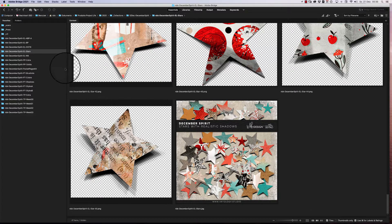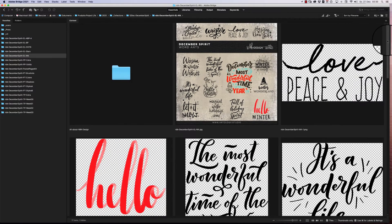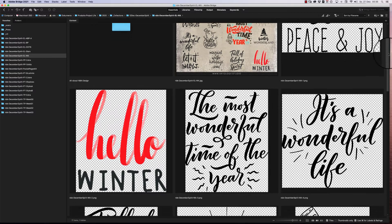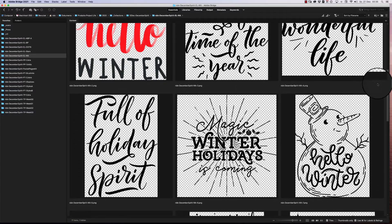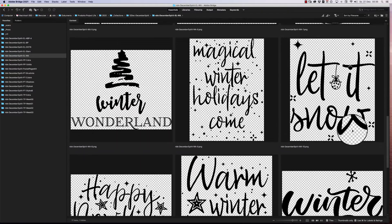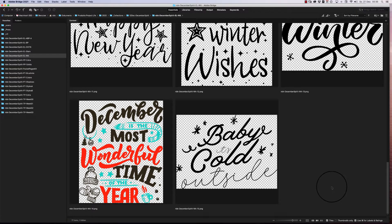Then we have the word arts. They are more winter-themed than Christmas-specific, because I already have Christmas collections from the past. If you have those, you can combine the word arts since they don't have a specific color — you can mix and match everything.